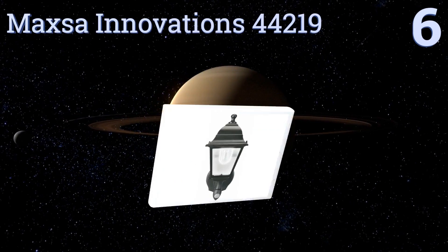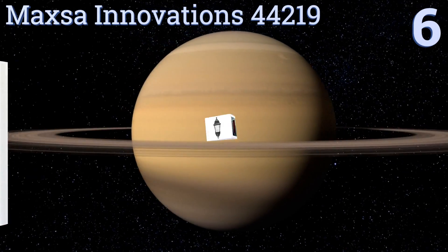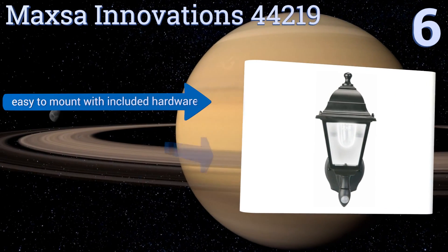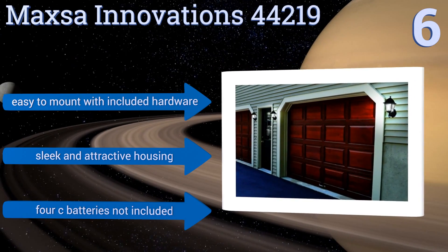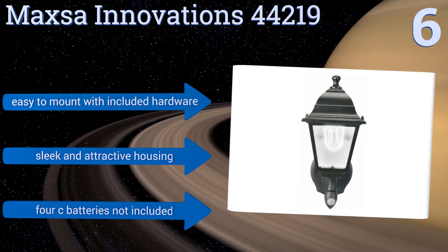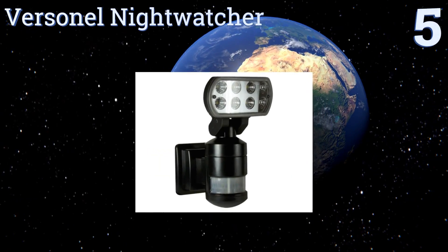Moving up our list to number six, the stylish Maxa Innovations 44219 boasts a bright LED bulb protected by a durable weatherproof sconce with sturdy glass windows and a mirrored rear panel. It's available with a black or copper finish and in two choices of color temperature. It's easy to mount with the included hardware and comes in a sleek and attractive housing. However, the 4C batteries you need are not included.